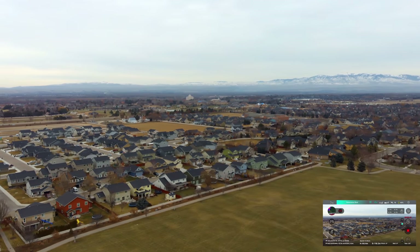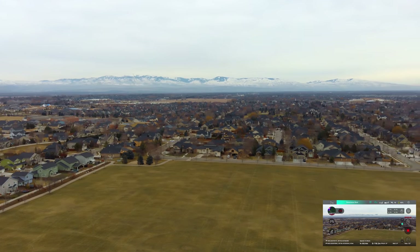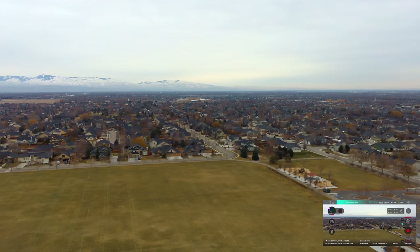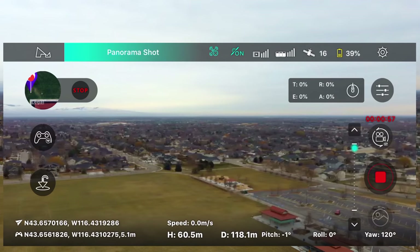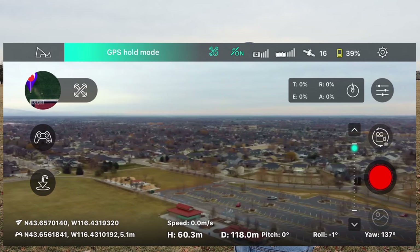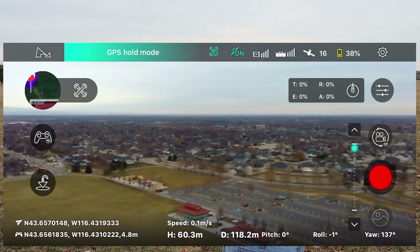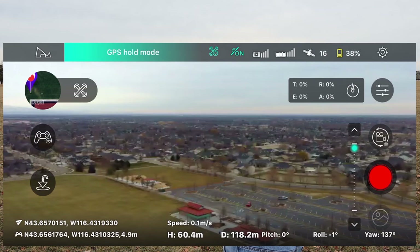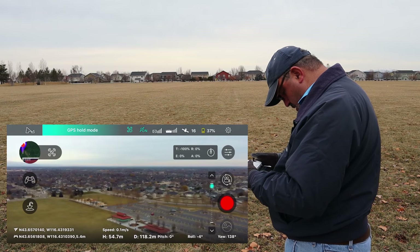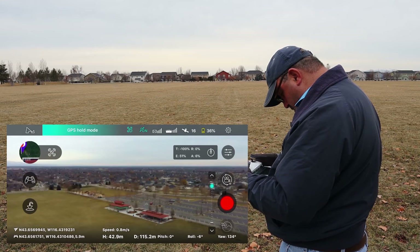I'm going to let it do a full 360 pan and then we'll shut it off and try something else. We're down to 40 percent battery. Once it did the 360 it exited on its own — that's exactly what you'd want it to do. I am going to bring it back to us, dropping in elevation and bringing it back.